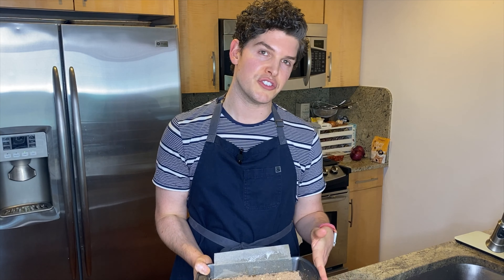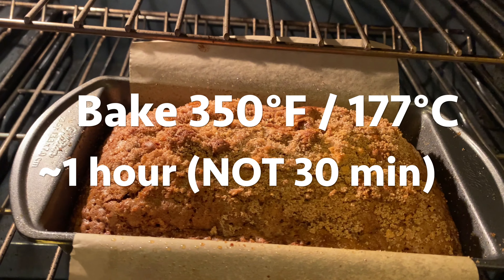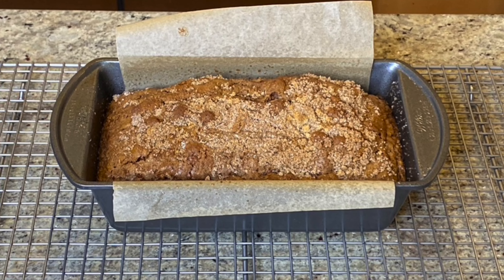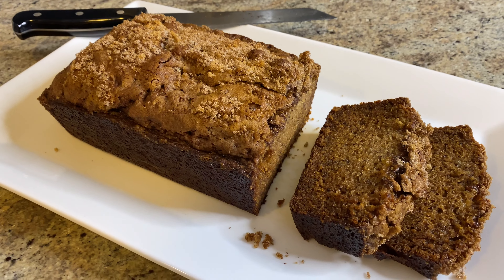I'm gonna pop this into my preheated 350 degree oven for about 30 minutes, looking for a toothpick inserted into the center to come out cleanly. My banana bread baked for a total of 55 minutes. I let it cool in its pan on a wire rack for 30 minutes prior to removing. And this is the finished product.